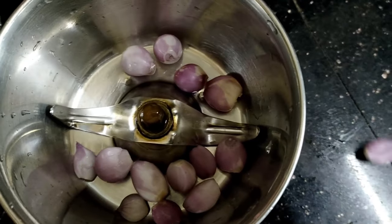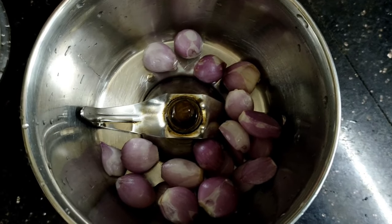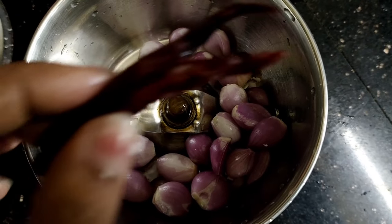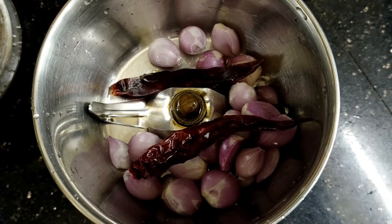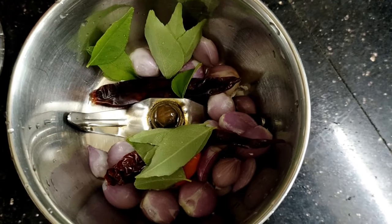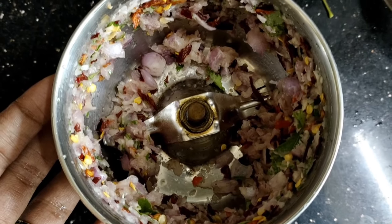We will mix it in a cup. The rice is not ready to mix yet. We will add the rice on the cake. You can taste the rice and get the rice on the cake. So we will add the rice to the rice. This is the rice.